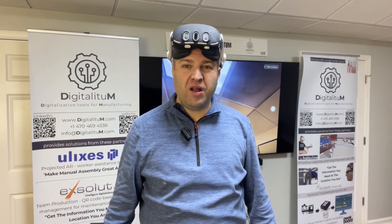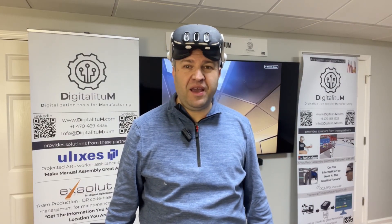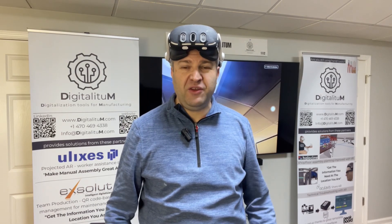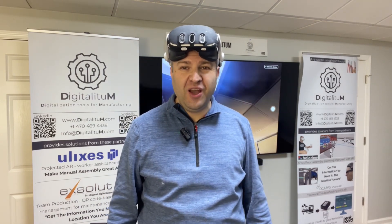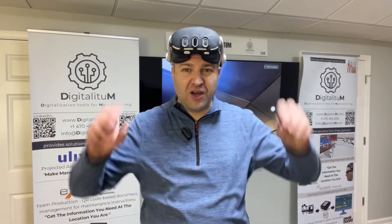Hi, this is Markus Rimmel with Digitalitum and in this session I show the brand new mixed reality CAD visualization tool Caddy on the MetaQuest 3. Let's go!